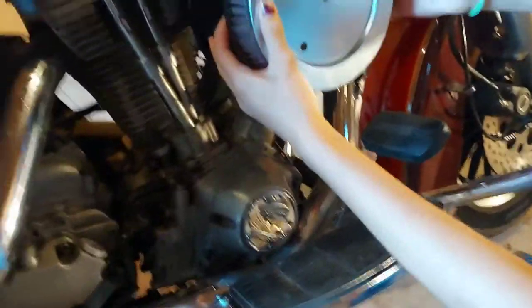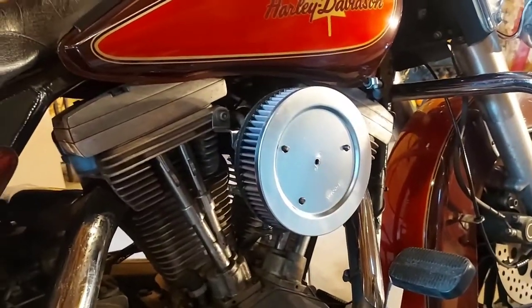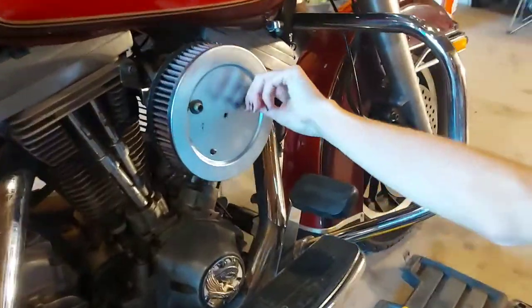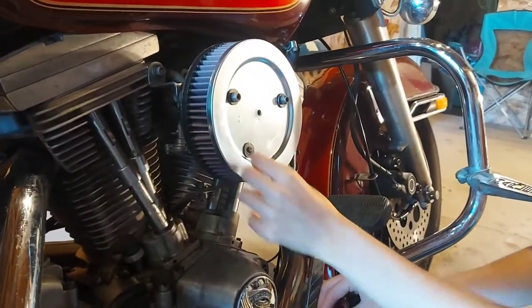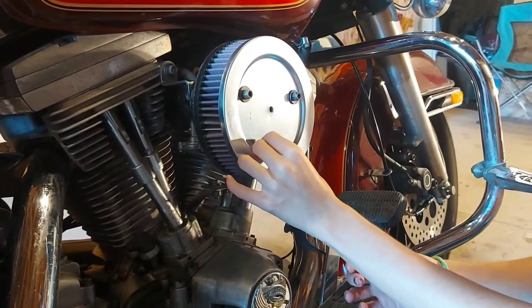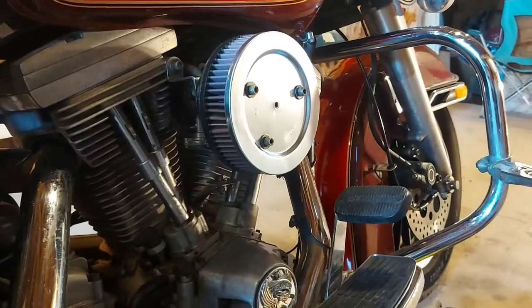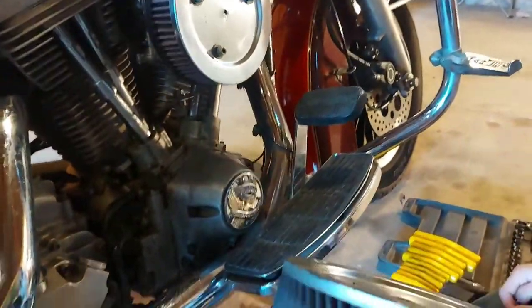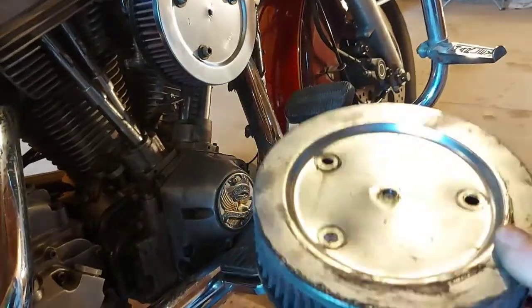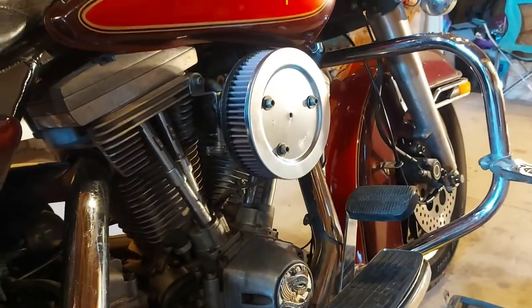Oh, that's beautiful — the new one is nice. Just spin them on finger tight; they're nylon nuts so they can't back off. You just want it to be sealed. Obviously this one got way over-tightened — it was like that when I worked on it the first time. We just had trouble finding a new one for this old bike, and we got one now, so let's put it on properly.